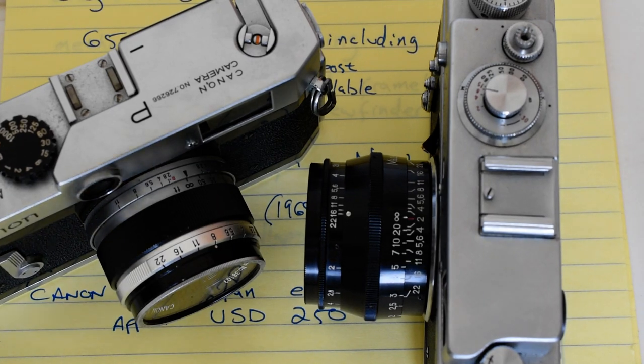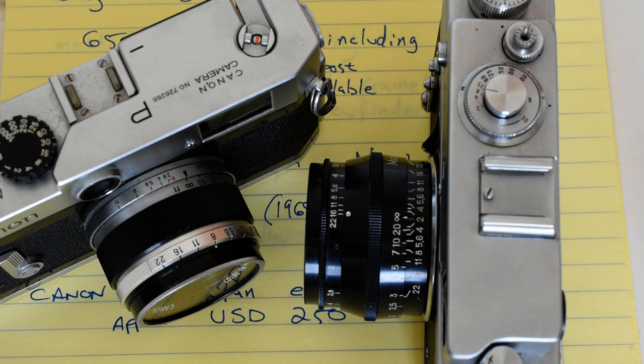Hey there, how's everybody doing? Here's the premise of today's video: you're considering getting into rangefinder 35 millimeter photography, but you don't have a money tree growing in your backyard. Therefore, Leica collecting is out of the question. What are your options?